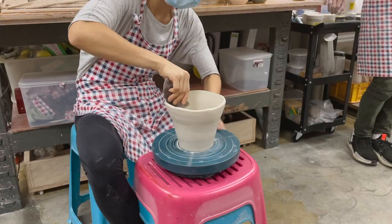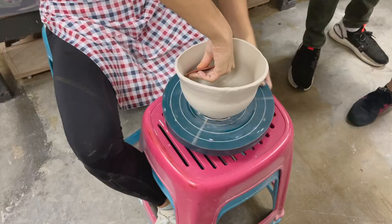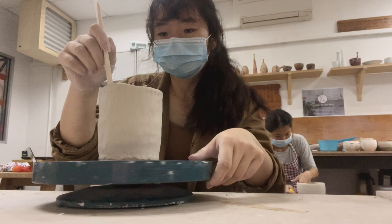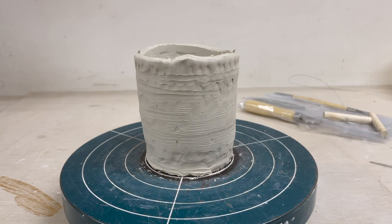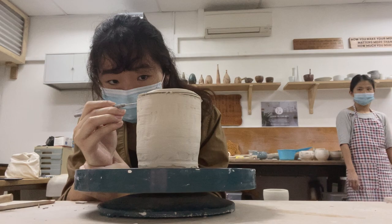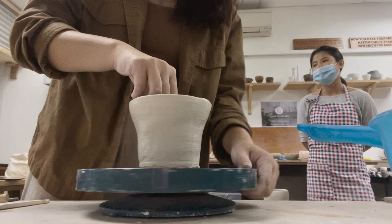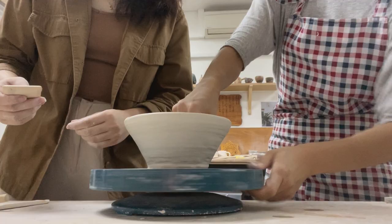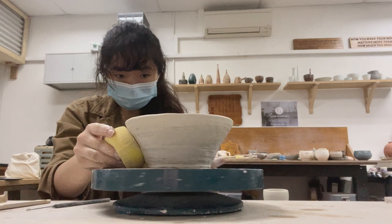I think I did about seven to eight coil layers in total. Then we went to see the instructor do a demo and we were all in a trance — stunned at how hand building can lead to such a pretty piece. I went back to the bench to try it out, but I was too scared to use force on my clay. The instructor came over to help me get more comfortable with asserting pressure on my piece. Once the mouth of the bowl was widened and the shape formed, I used a damp sponge to smoothen the surface — and voilà, my second piece was done.